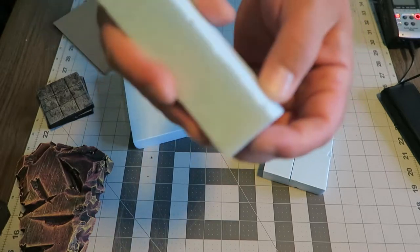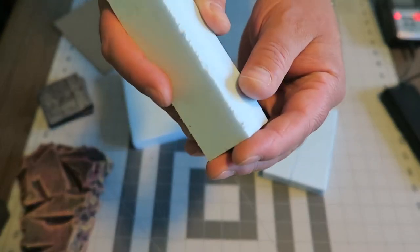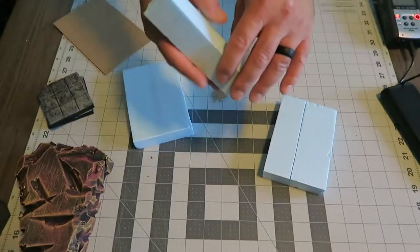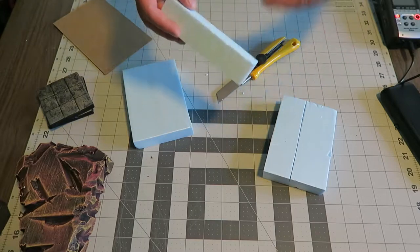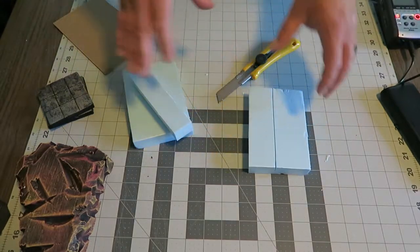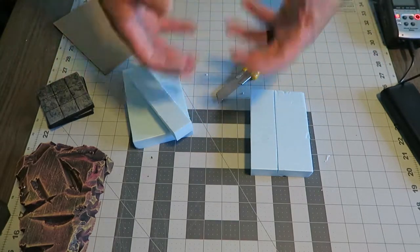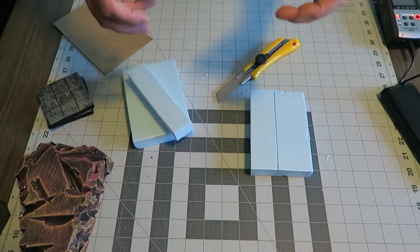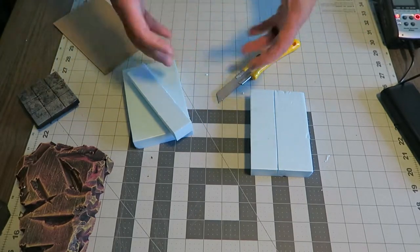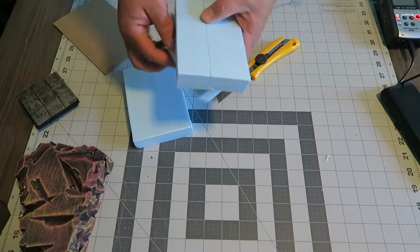Just take the time, cut your stuff ahead of time. I'll cut all my blocks, so I have all my stacks of foam and all my bases. Then once I start gluing, that's my next step. Then once I start adding some texture, that's my next step. Then once I start painting, that's my next step. I do those things in sort of layers like that. So that's how you cut this foam and that other pink foam.